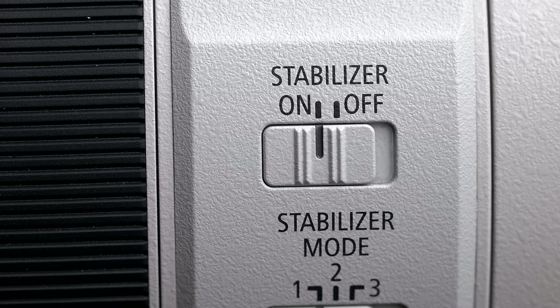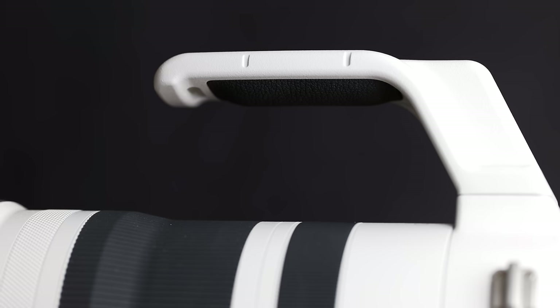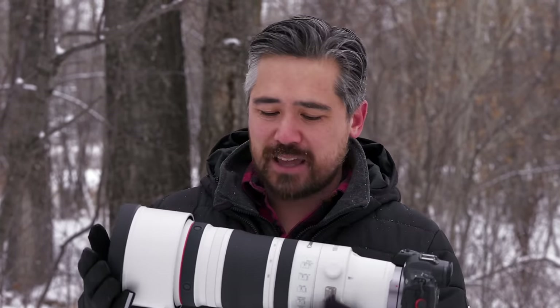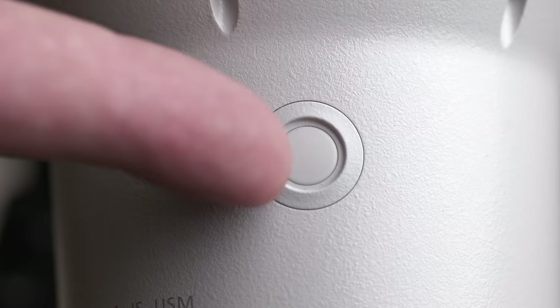This will give you six stops of image stabilization with a body that has IBIS, like the Canon R5 I'm using today. We've also got our function preset button and focus limiter. There's a tripod collar with 90-degree click stops — I really like that. The collar has a nice rubberized grip so you get a good handle on it. Lots of clearance, but no Arca-Swiss dovetail cutouts. You've also got an LFN button right next to the lens mount, which is also customizable.